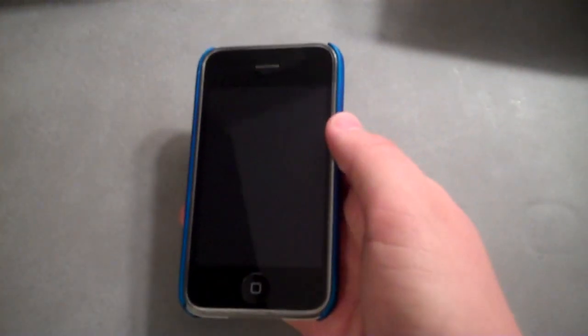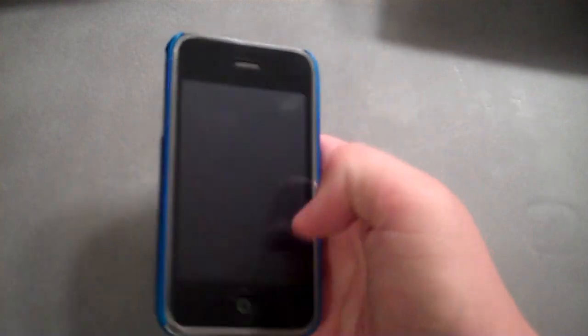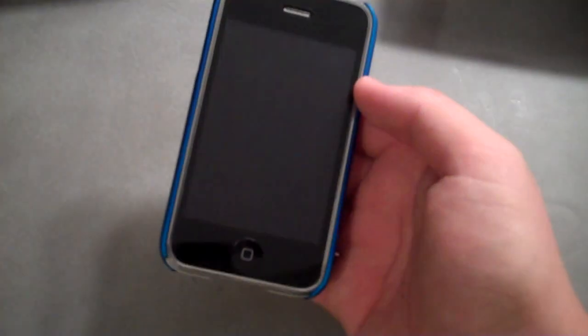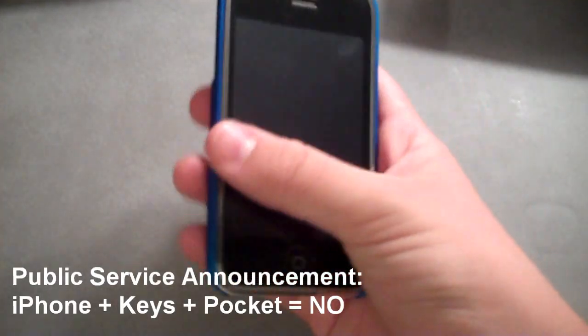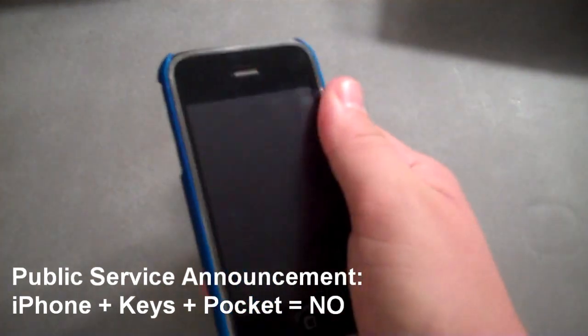I do have one complaint, though — the screen protector kind of sucks. I've had it on for about a week, and I put it in my pocket with my keys once, and it came out with a bunch of scratches. At least it's not on my screen, though, right?